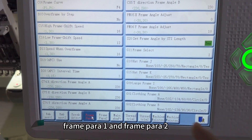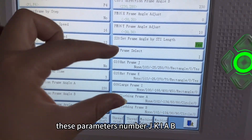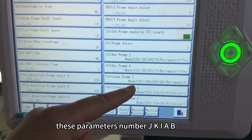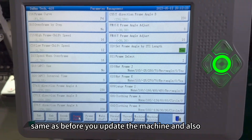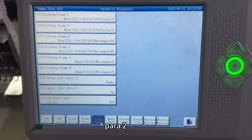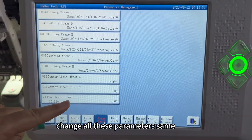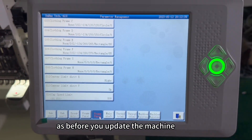On frame parameter 1, change the parameters — numbers J, K, I, A, B — to the same values as before you updated the machine. Also on frame parameter 2, change all those parameters back to the same values as before the update.